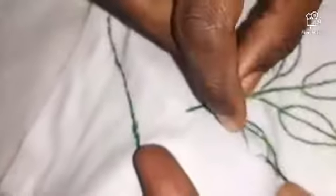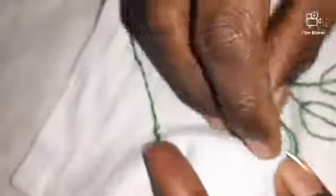From the edge, you have to start. Like this, you can complete your full stem and leaf. Your stem stitch is ready.